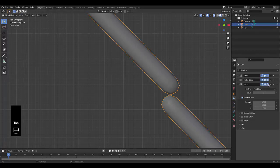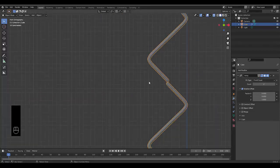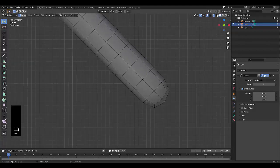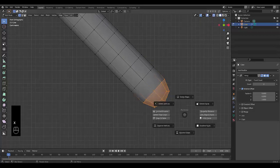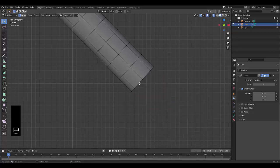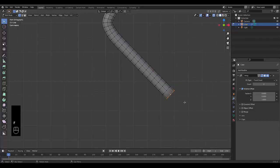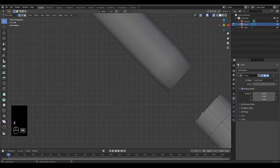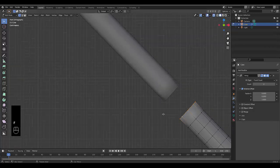Apply the skin modifier and the subdivision as well. Go to Edit Mode — we've got a more solid object with X-ray still on. Select all the vertices on one end, press X and delete vertices. Then hold Alt and click to select the loop, press F to fill. Do the same at the top: select all vertices, press X, delete vertices, Alt-click, and press F to fill.